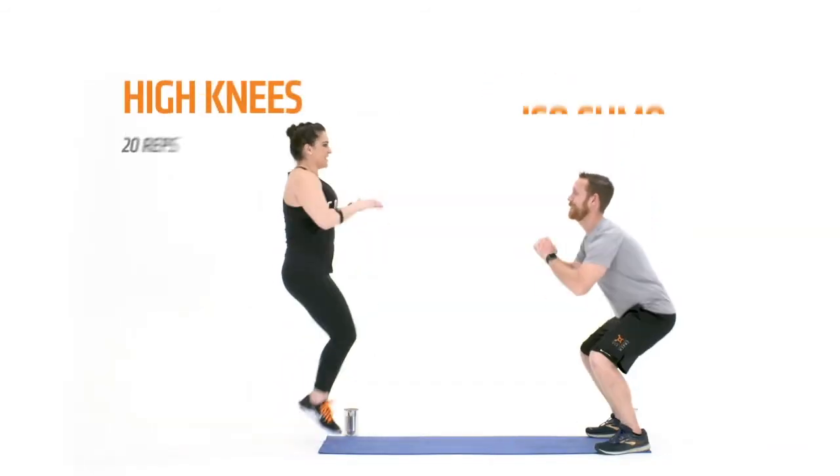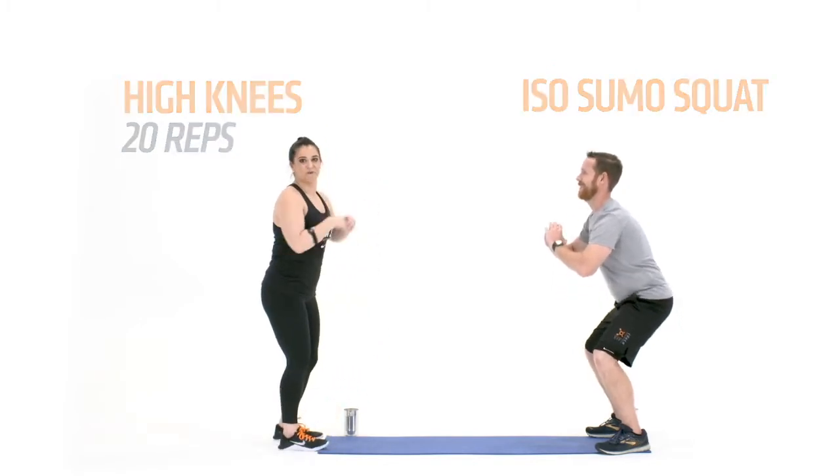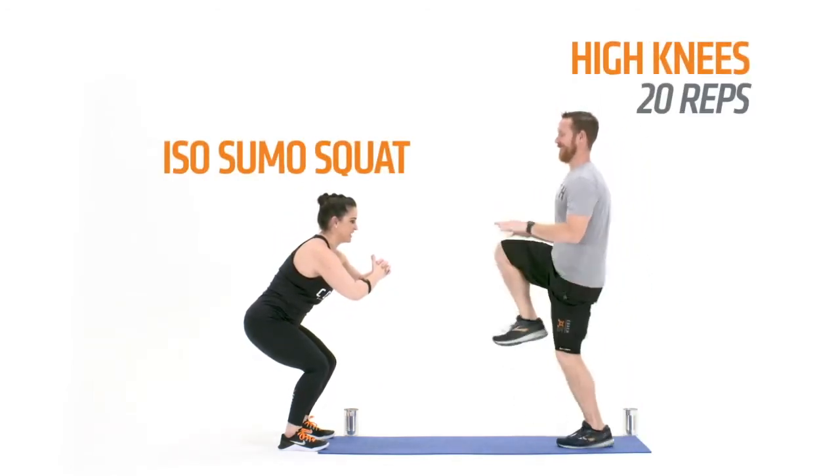I'm gonna be counting 1, 2, 3, 4, all the way up to 20 while John's holding on to that squat, and then it's my turn to drop down into that squat while he works through his 20 reps of those high knees.